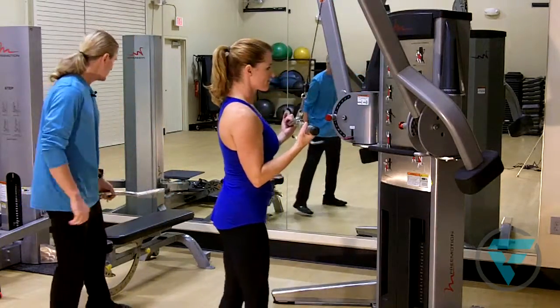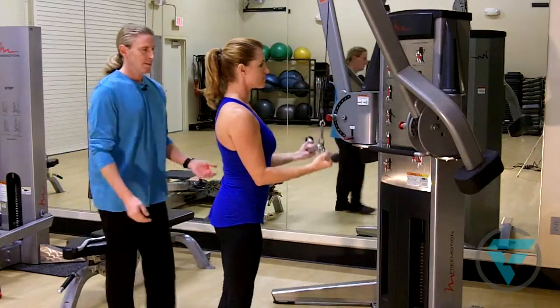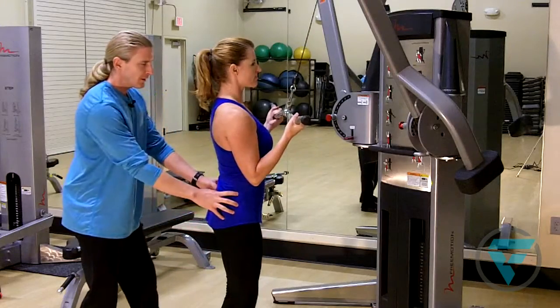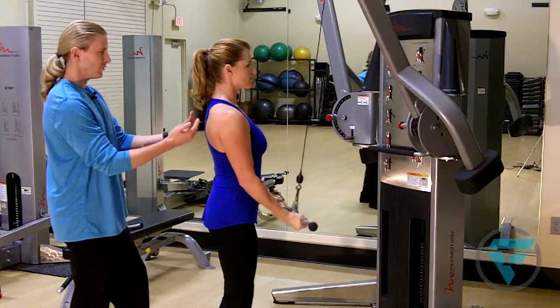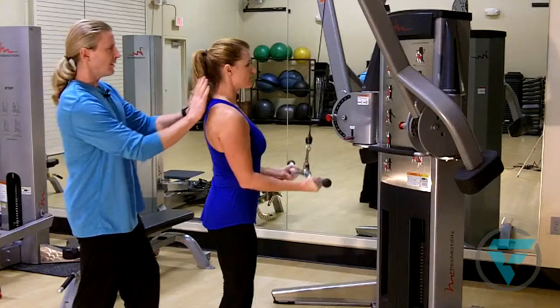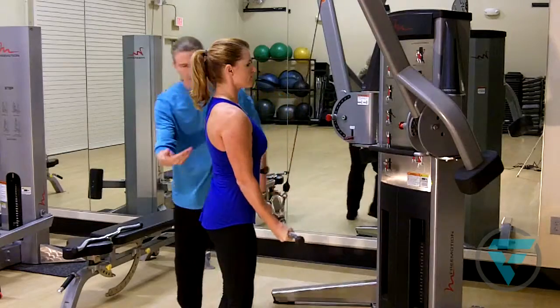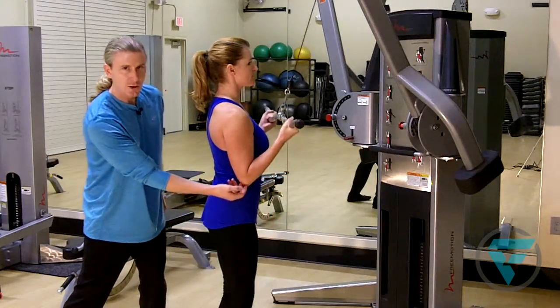So Karina is going to go ahead and demonstrate. You're going to see that it's the same as all tricep extensions. She has her feet, knees, and lumbopelvic hip complex nice and tight. Her shoulders are back and down, she's got a nice neutral spine and head, and she's going to pull all the way through, really trying to flex through the long head of the tricep.